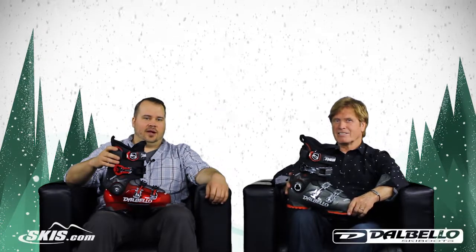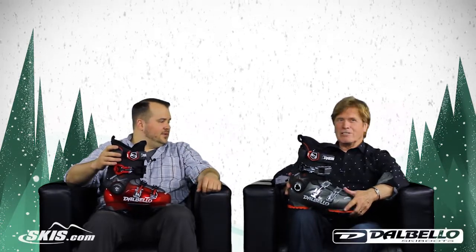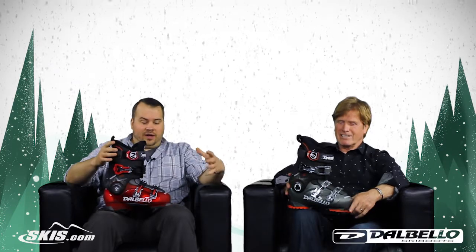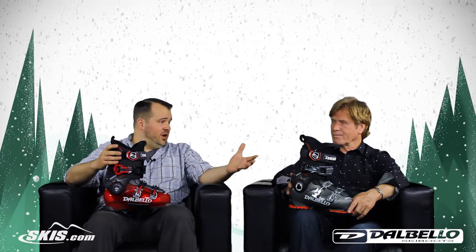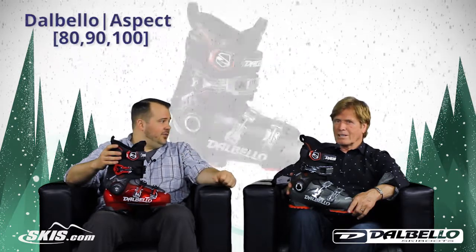Welcome to Ski Talk. I'm Tom from skis.com and today I'm joined by Ray from Dalbello. How's it going Ray? Good Tom, how are you doing today? Very well. We've got a great series of boots to share with you today, back for its second season after a tremendous launch last year, the Aspect from Dalbello.